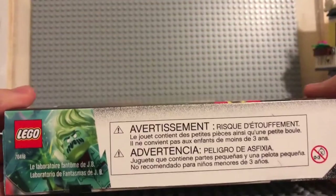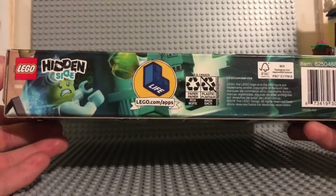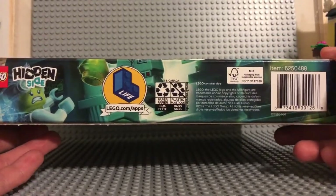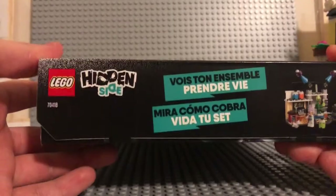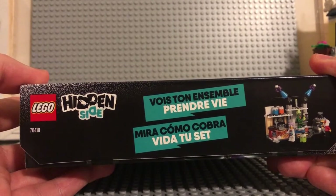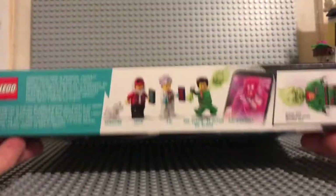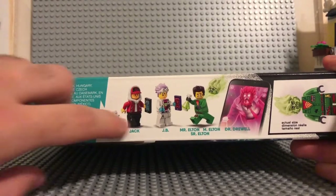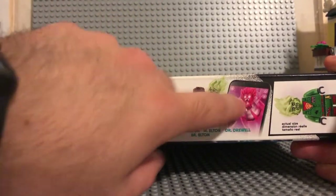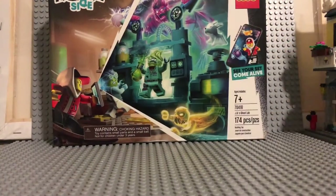Here's the side of the box and then here's the bottom of it. And then here's the right side — I really can't read that. That part explains everybody that comes with the set and the secret boss that actually comes with it when you use the app.